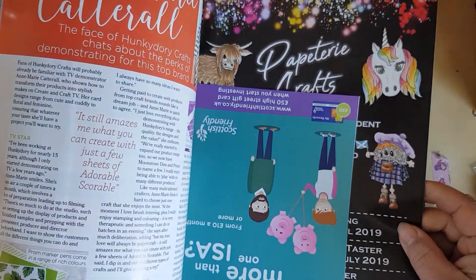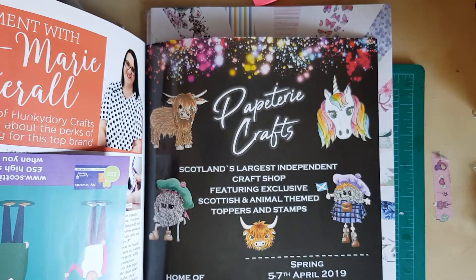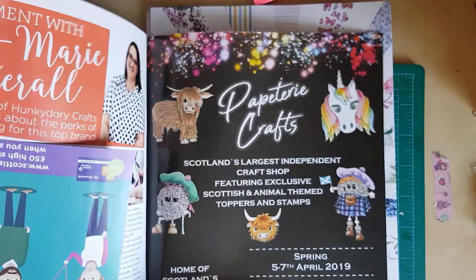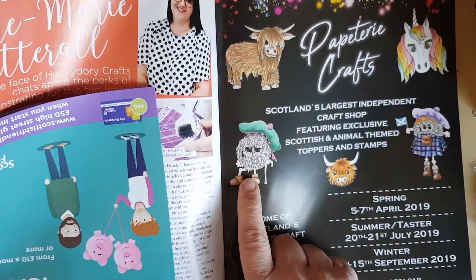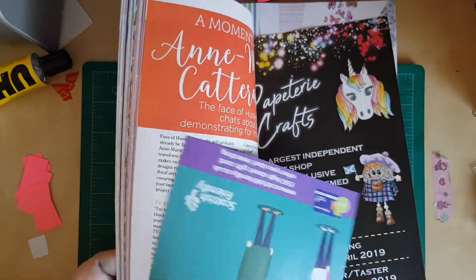Scotland's largest independent craft shop — oh, Aberdeen! The Paper Mill, Aberdeen. There's a wee hairy haggis — look, you see that? That's a wee hairy haggis. The Highland coo. The unicorn. And that's a wee hairy haggis with his kilt on.